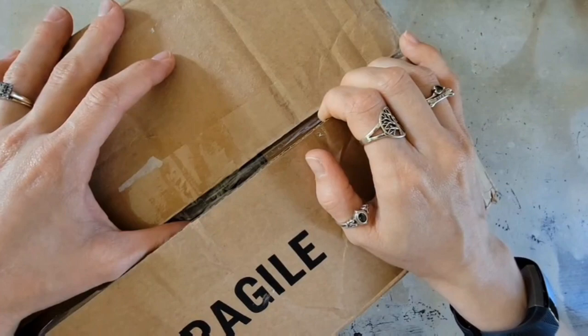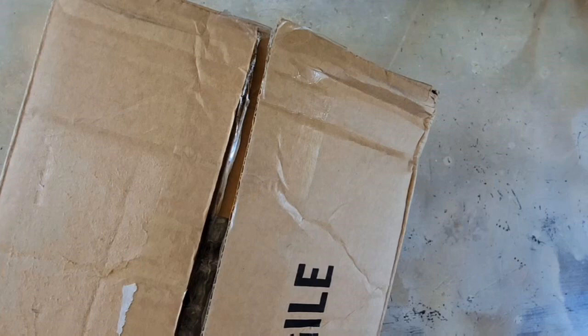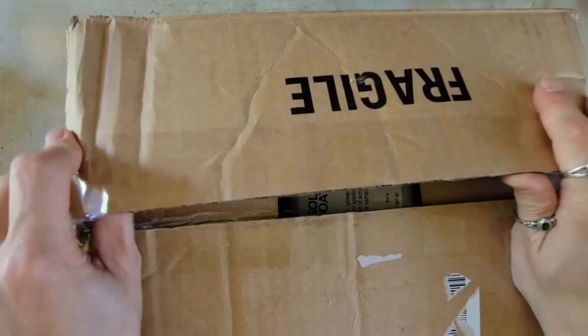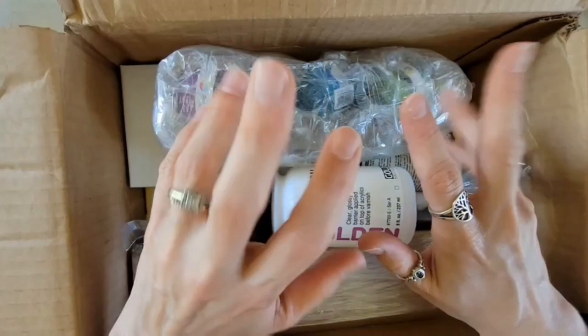There are some things that are on back order that didn't come in this order, so I was not going to wait for the back order stuff because who knows when it will be here. I just wrestled with this off camera to get the rest of the tape off — the struggle was real. This is going to be a mix of things that are kind of new to me or things I've wanted to try for a while, and a lot of refill stuff. So let's see what I've got.